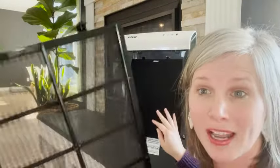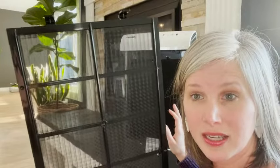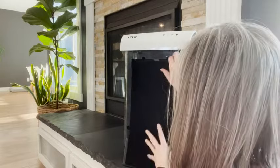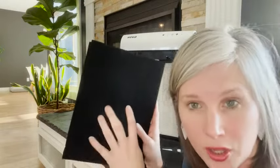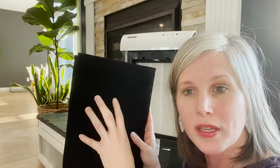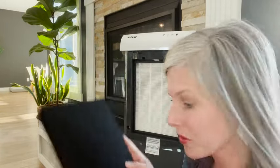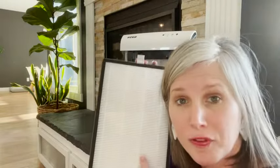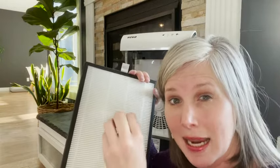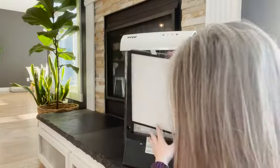You have several different filters in here. The first one is a permanent filter, and you can actually wash this out in your sink — it's going to pick up different dust and debris. Then you have the carbon filter, which is going to help with odors and some of the bigger air particles.